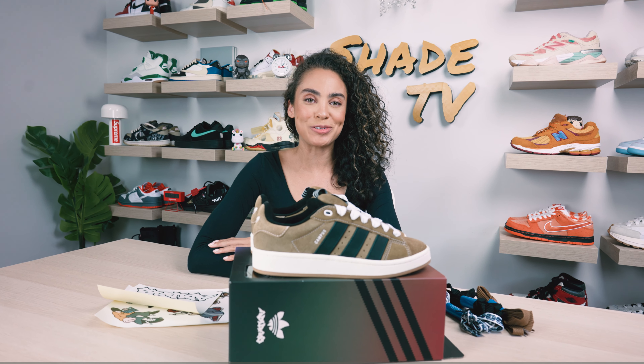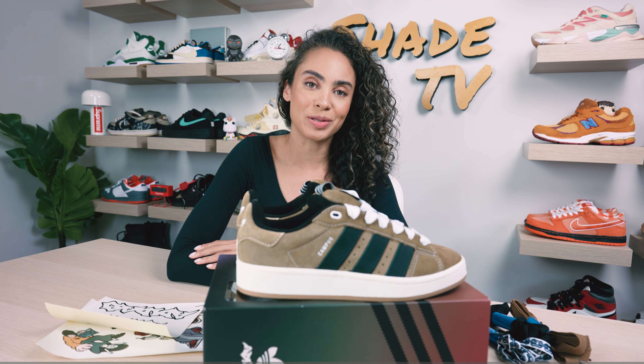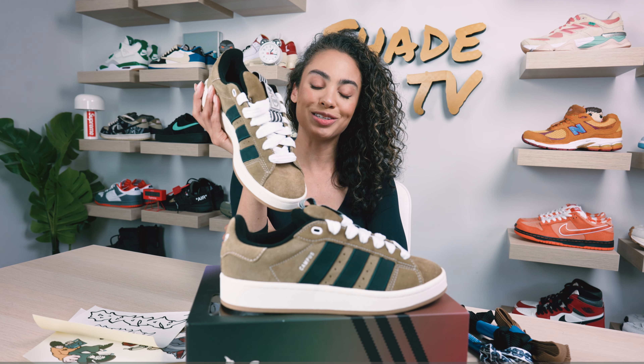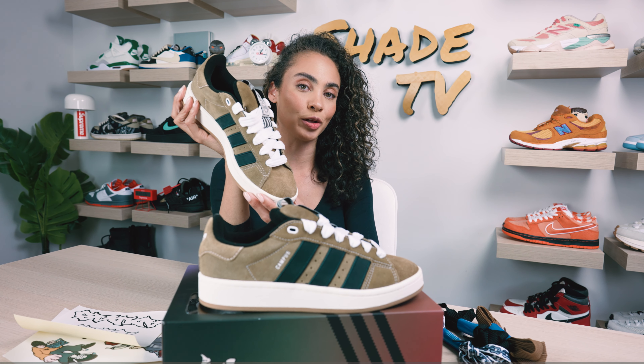Welcome back everyone to another episode of Shade TV. My name is Marissa Hill. Today we'll be discussing a collaboration done with Adidas and Crude on the Campus 2000 silhouette. These are known as the YNUK and they are in the brown desert colorway.